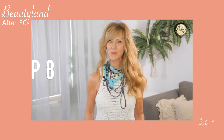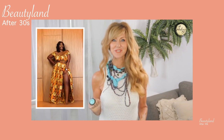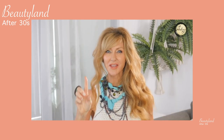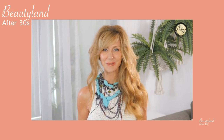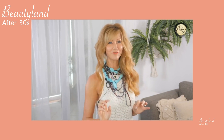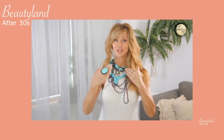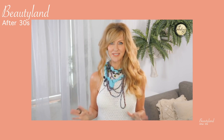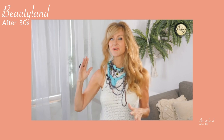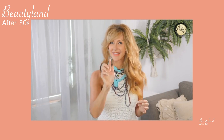Go through your wardrobe and find an outfit you haven't worn in a long time. Put it on, take a selfie, and send that photo to a friend. Ask them: what's one thing you think I could do to tweak this outfit to make it look better? Your friend will be happy to give a suggestion without feeling bad about hurting your feelings because you've asked the question. You'll find a new way to wear an outfit that's been collecting dust, and you'll be surprised at how amazing their advice is.